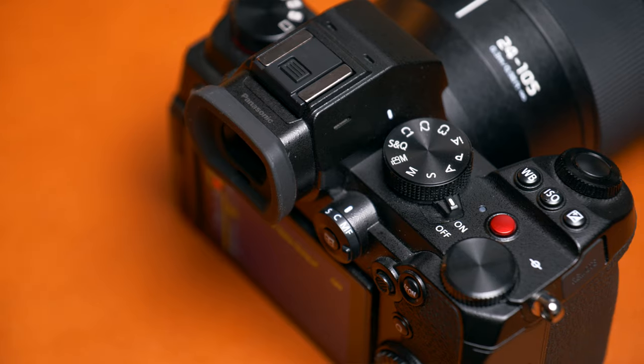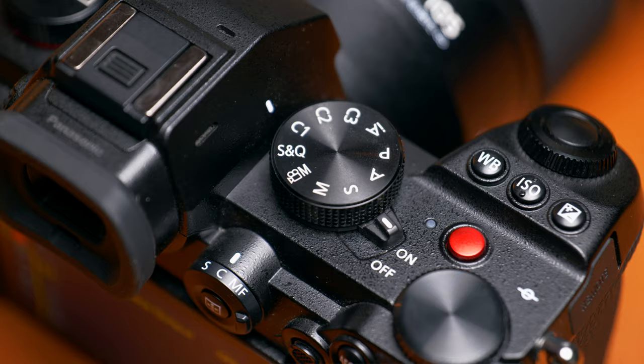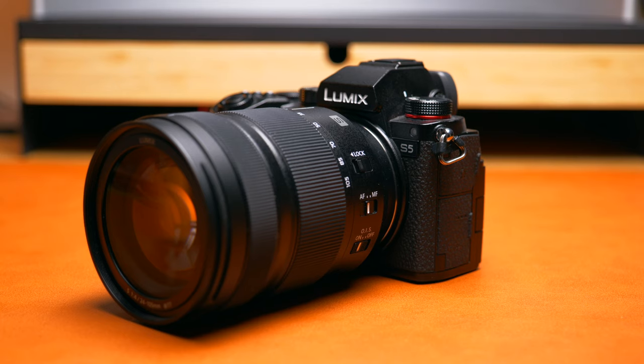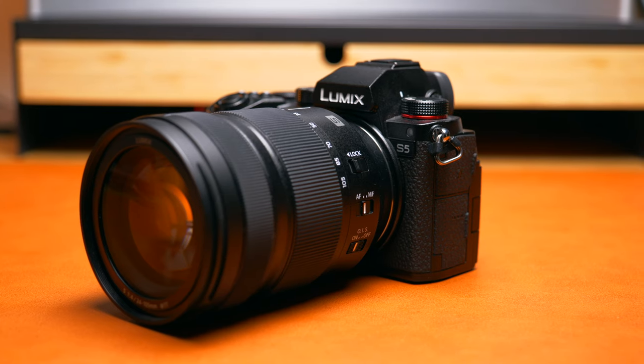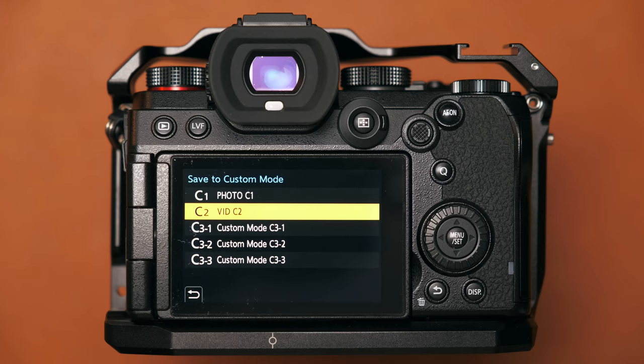You can actually set custom modes on your Panasonic S5 using the top dial, selecting either C1, C2, or even C3. If you're someone like me who shoots a lot of photo and video and you're not already utilizing this, you definitely should, because it allows you to switch between a bank of settings for whatever you're shooting. I have C1 set up for photo and C2 set up for video, each with different shortcuts and function buttons to make that discipline easier and quicker.